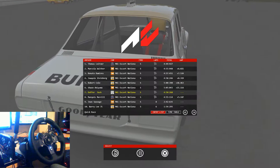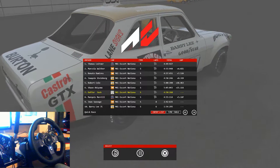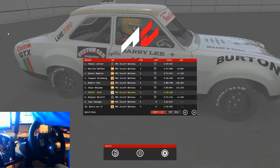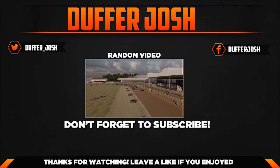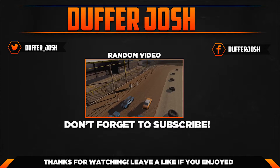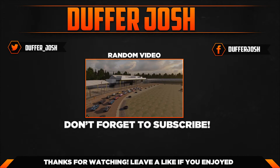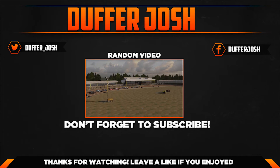I hope you enjoyed this little race and a more detailed look at the cars and how they look. Hopefully we'll have the Mini to show you soon, and I may have something a little extra special for you. So yeah, hopefully it all goes well. Hope you enjoyed it — I'm Duff Josh, peace out guys!